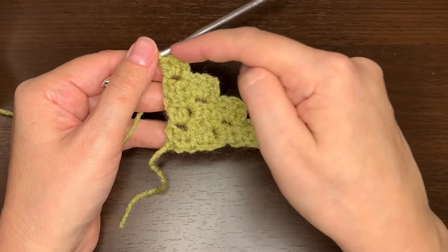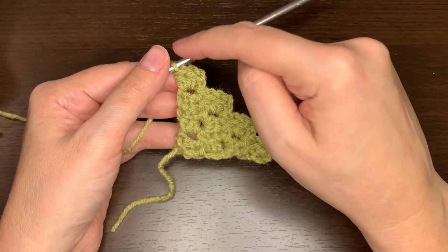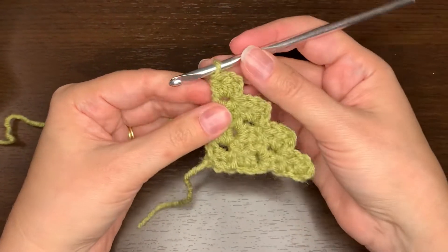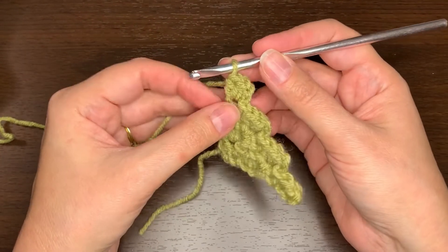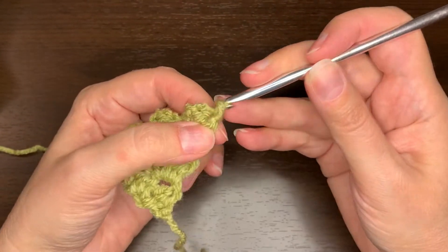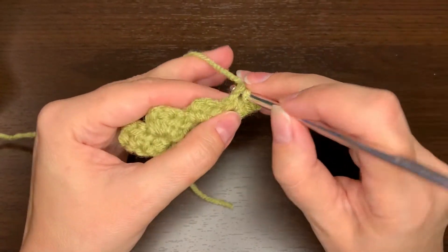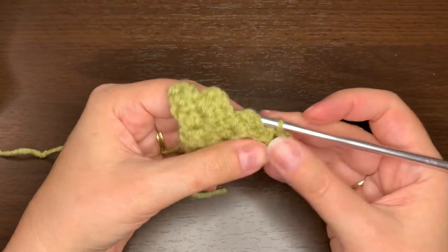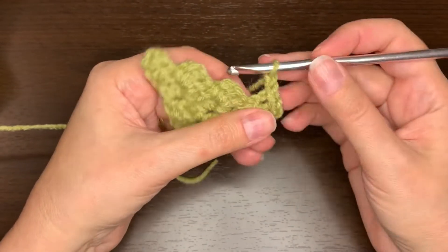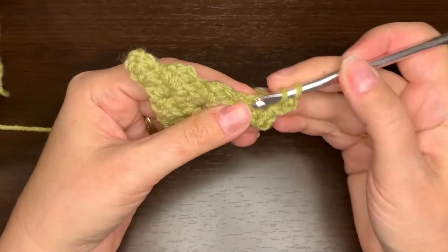Now I need to close this off so that it makes a square. Instead of doing a chain four and making another square up here, I want to slip stitch across here to close off this corner. So I'm going to turn and then slip stitch in these two stitches in this square, and also in the chain two space — kind of rotating it as I do that so it's facing the other way. Then chain two and in that same chain two space I'm going to do two half double crochets.